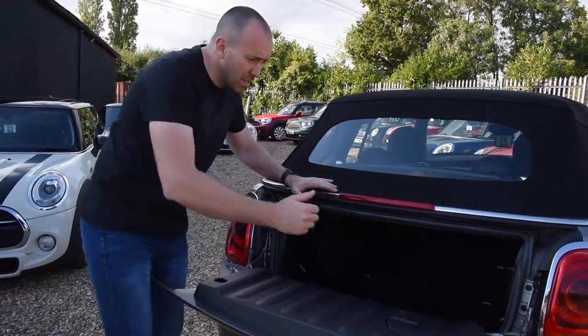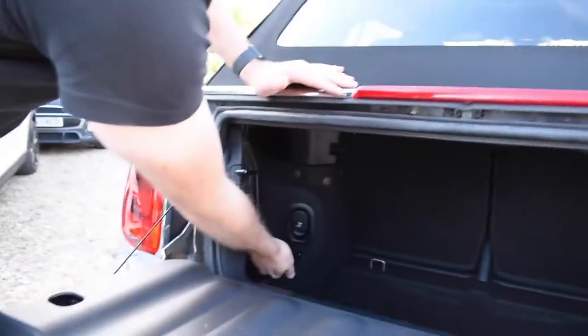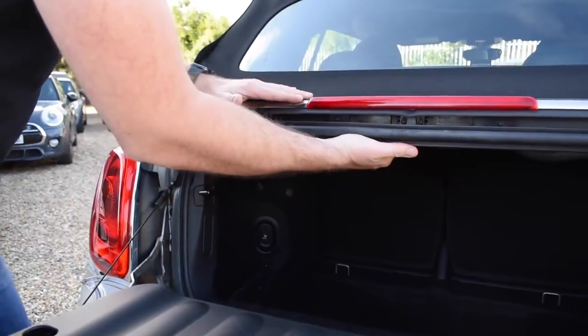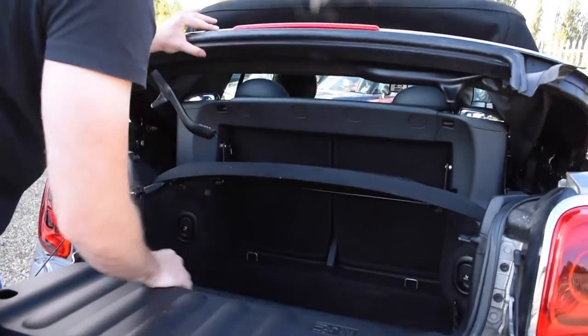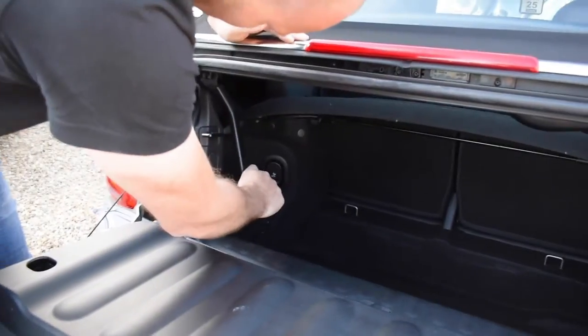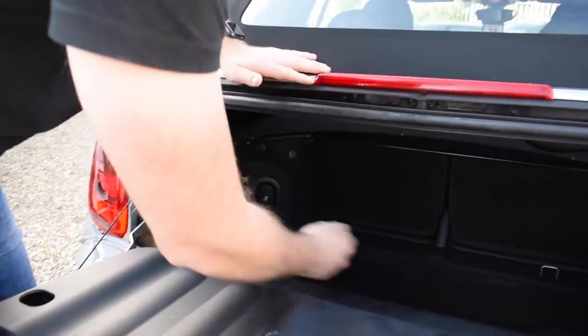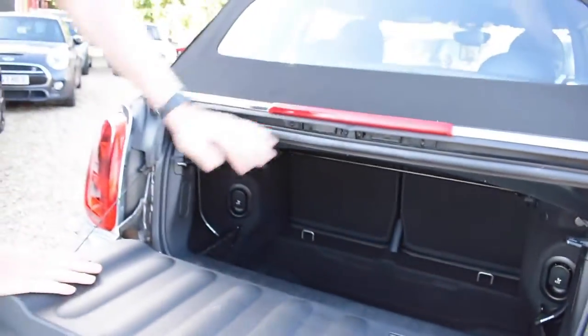So we're going to go back through it — all I'm going to do is release that there, release that there, again fold it back up and there she goes — she's even done it for me. What a lovely boot. So then we'll drop that back down, we'll push that in and we'll do the same on this side, push it in and there we have it.